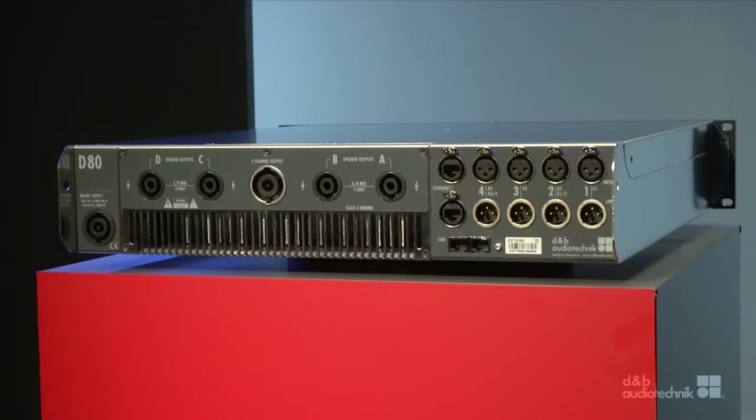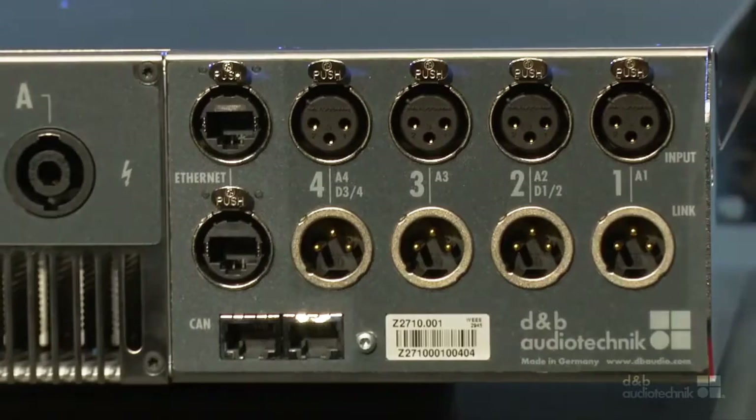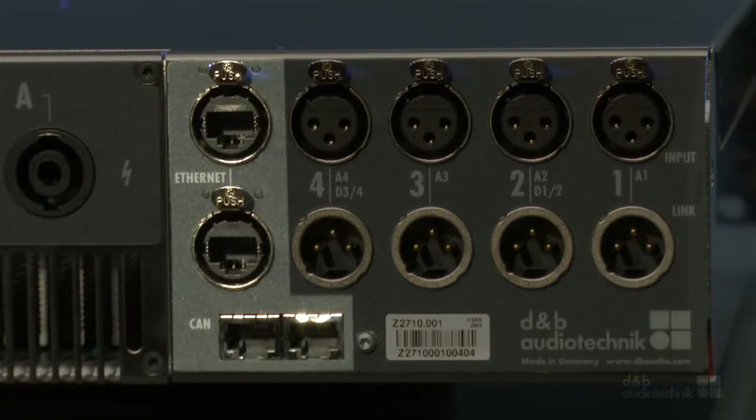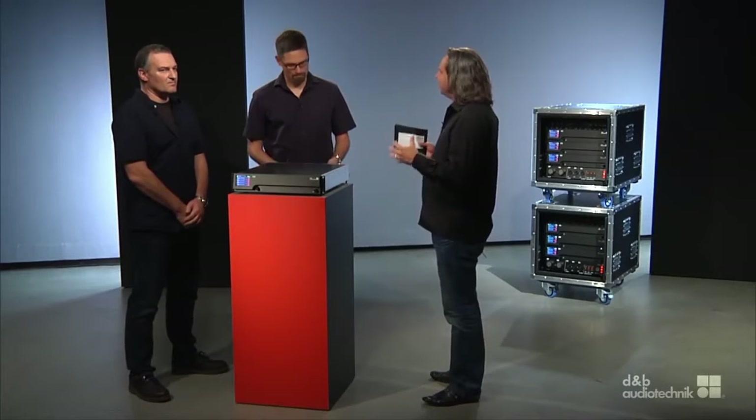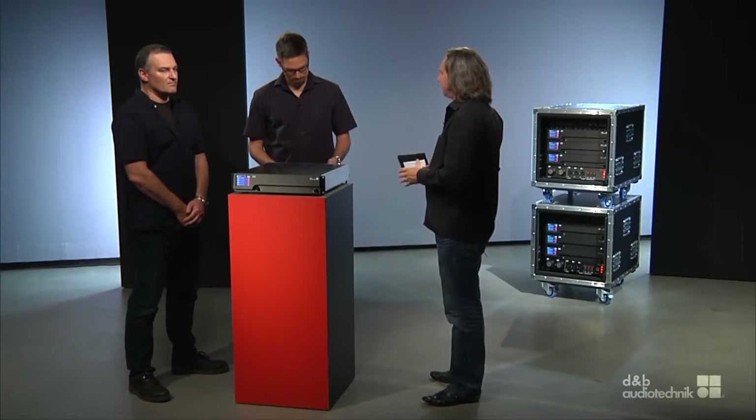It is more efficient to configure four channels from one user interface than from multiple user interfaces. And the common infrastructure — Ethernet, CAN bus and the power supply — is only required once.